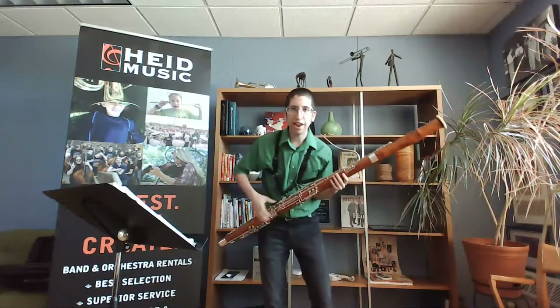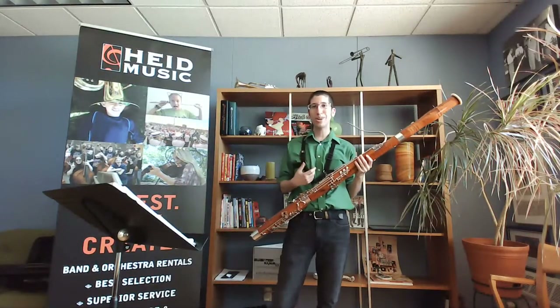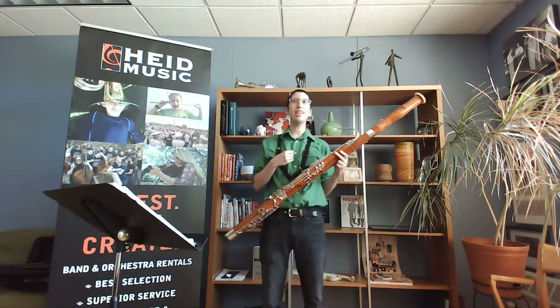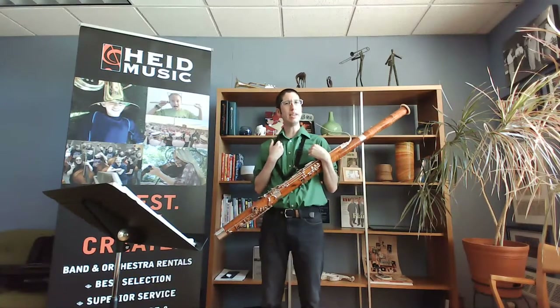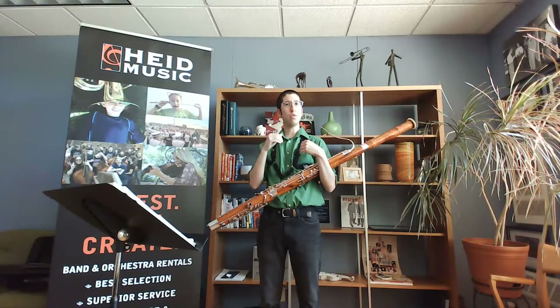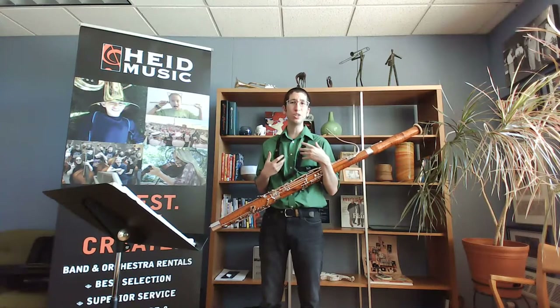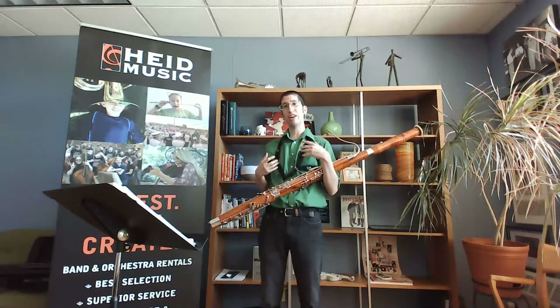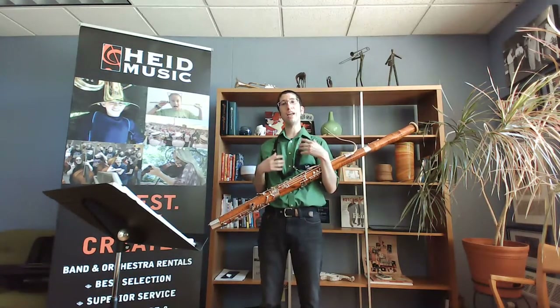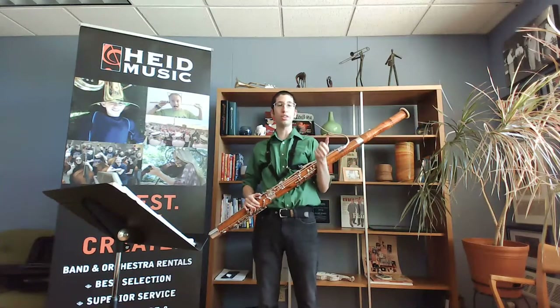My parents weren't musicians and they had no idea what a bassoon was. They knew what a clarinet was when I started, but the clarinet wasn't exactly a home for me — I didn't like the register as much. I wanted something lower. I tried bass clarinet for a bit but it still didn't do it for me, so I did a lot of research on the internet, found the bassoon, and asked my band director in seventh grade if we had one at school. He said yeah, just bring in a reed and we'll try it out.